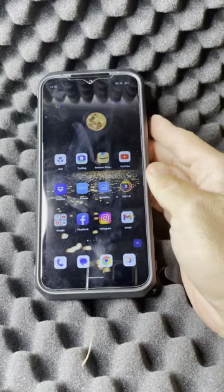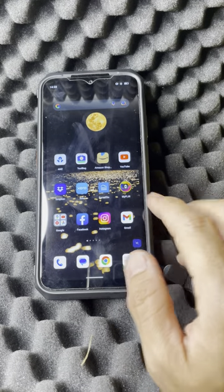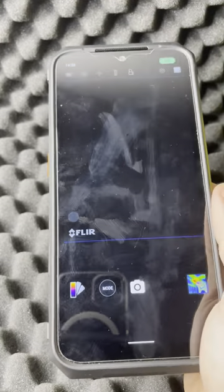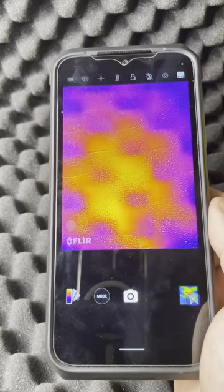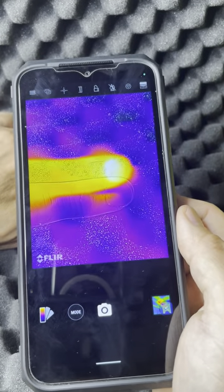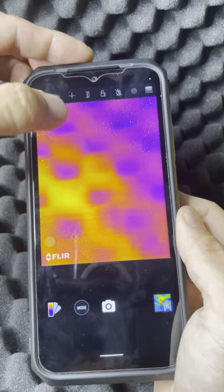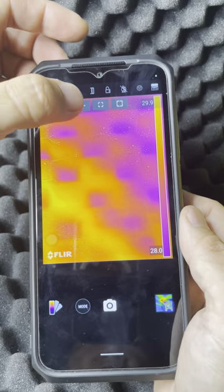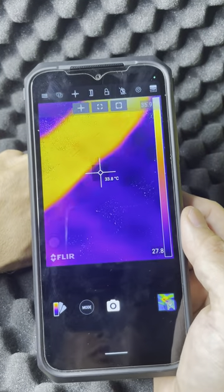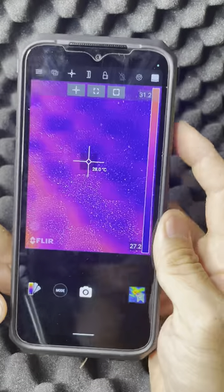The phone itself has a lot of functions — it's standard Android 12. The thermal sensor is a Lepton 3.5. If I stick my finger underneath the sensor, it goes bright red and gives a thermal reading. You've got spot reading options to measure specific areas — it's reading 34.2 and going up to 36 degrees.